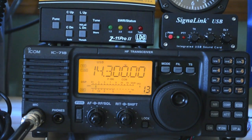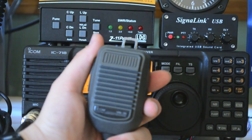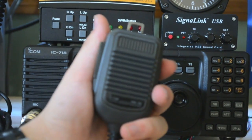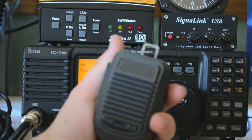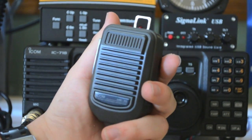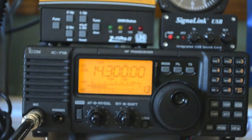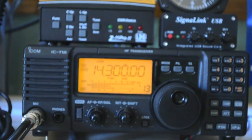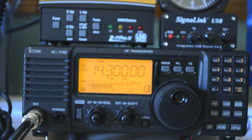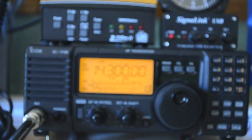I've got only about 30 seconds left before the memory runs out on me here. I've got my hand mic that comes with the rig — it's the HM-36 hand mic. It's what you'd expect with an HF rig, nothing really special. Well, I hope you enjoyed the brief tour. Sorry I couldn't make it much longer. Thank you very much for watching.